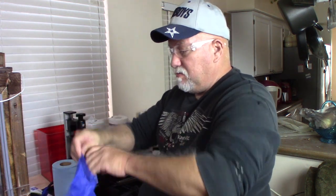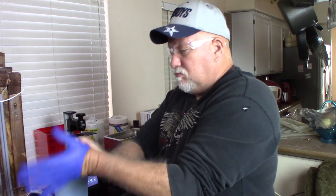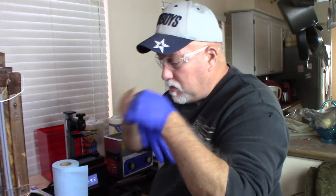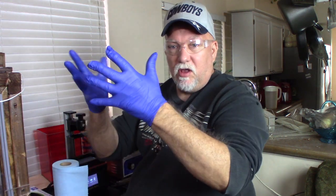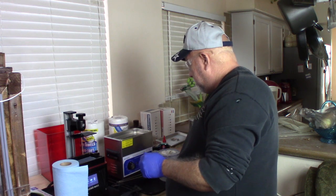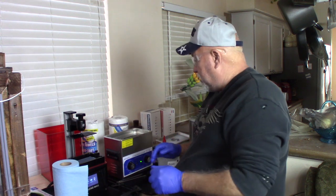I'll grab a second pair. I blew into it just to help open it up a little bit. Now I have on a fresh pair of gloves. I come over to my ultrasonic cleaner, get it turned on, and I'm going to let that run for about 15 minutes and we'll come right back.